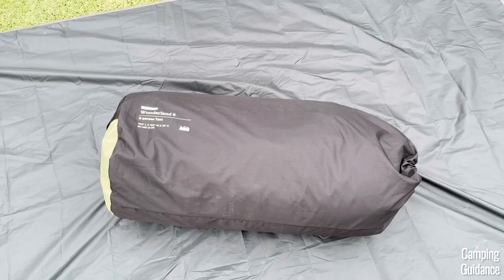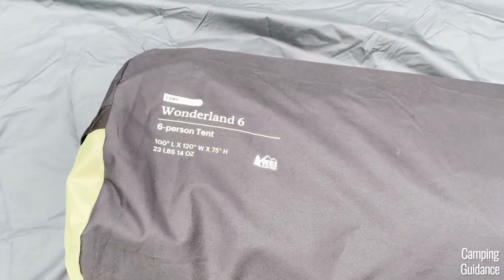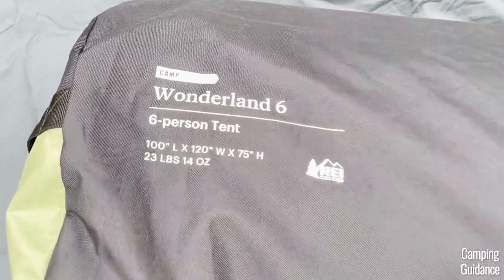For such an expensive tent, I think the carry bag can definitely be improved. I don't know why they got rid of the Kingdom carry bag, and I'll talk more about that in the full review where I go through every single thing you need to know about this REI Wonderland 6 — like spaciousness, features, rain test, and loads more. Thank you for watching this setup video, and I'll see you in the next one.